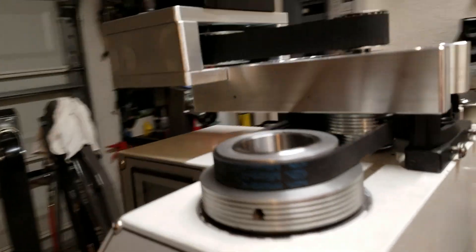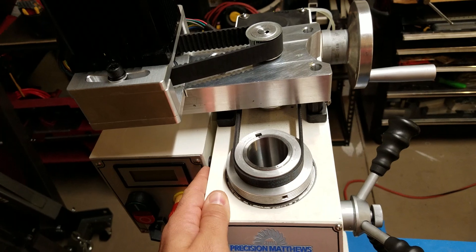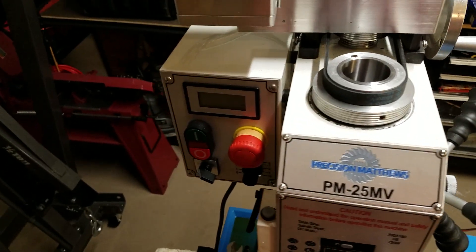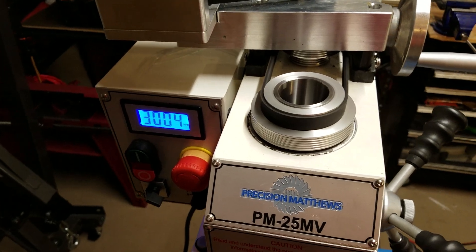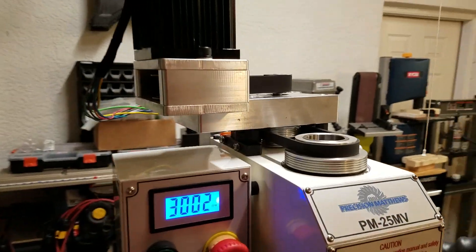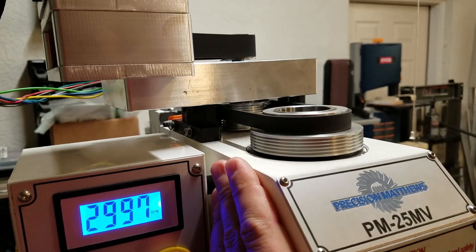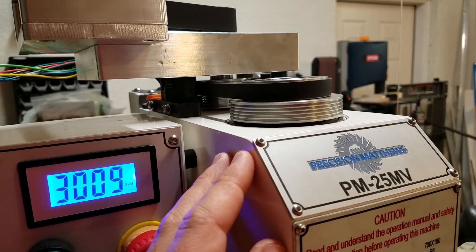Let me fire this up so you can see how it works. I can't run it for a real long time because these factory bearings get pretty warm. Based on my experience with my other machine, after I replaced those bearings that problem starts to go away. There we are at 3000 RPM — pretty good, running like that. There's a tiny bit of vibration but it's not excessive. Definitely no worse than my Grizzly — in fact it's better than my Grizzly. So I guess I'll take it.